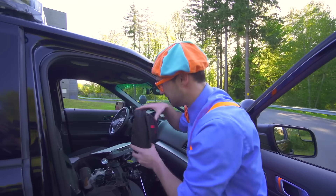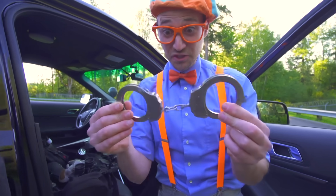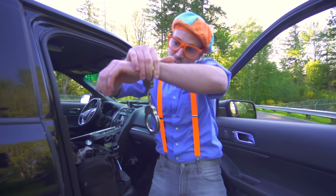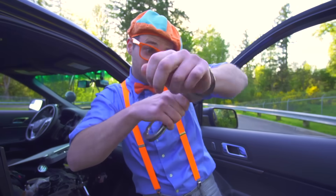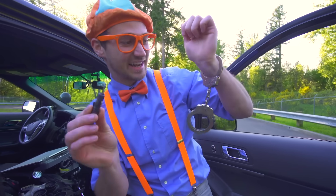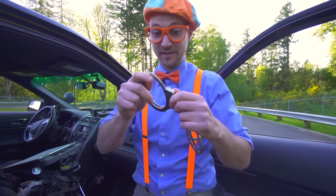A first aid kit. And handcuffs — so cool! Let's try them on. Now that you have handcuffs on, you can't get them off! But luckily I have a set of handcuff keys. Put that right there, do a little twisty, and then I got them off. It's like magic! Okay, let's put these back.